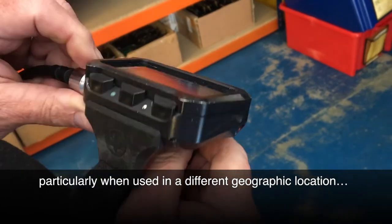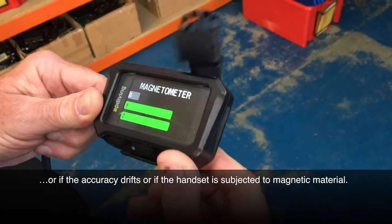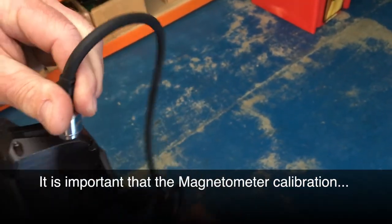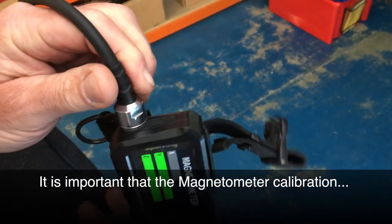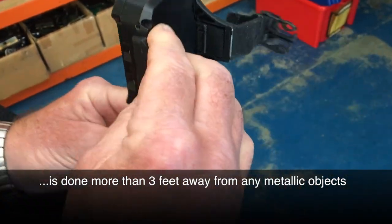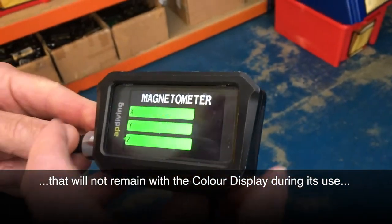I'm now going to sub-menu CCR to calibrate the compass. Rotate on the handset.